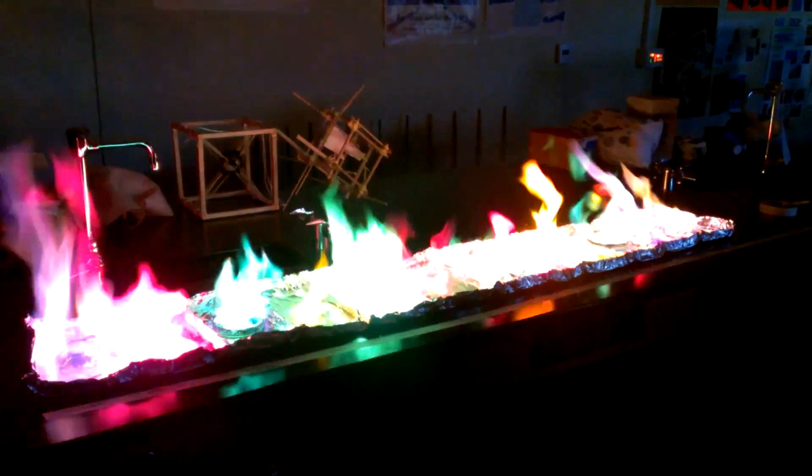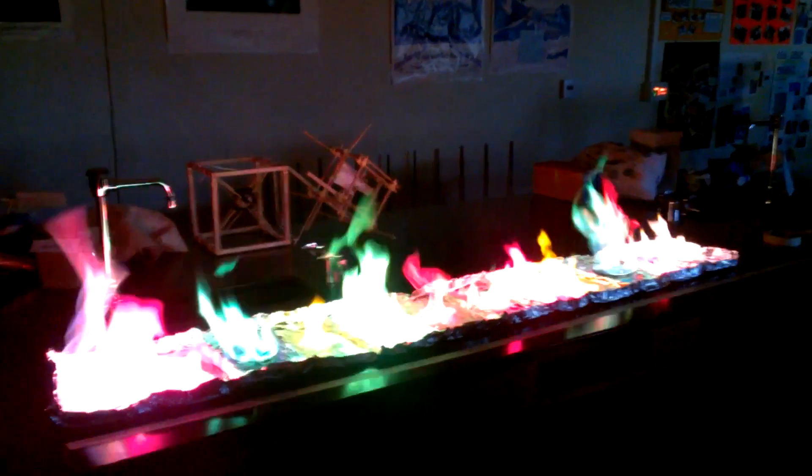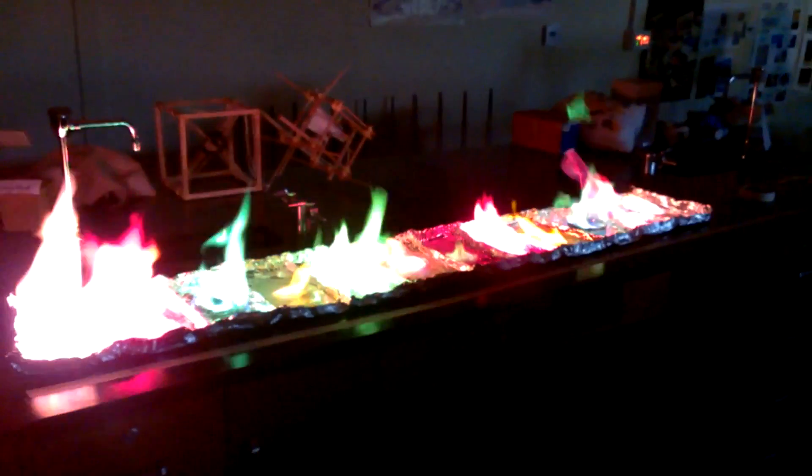Yeah, it's starting to die out. Okay, I think it's lovely. We did get a little red and purple mixing — well, not really much — but so far the purples are pretty uncontaminated on the end.